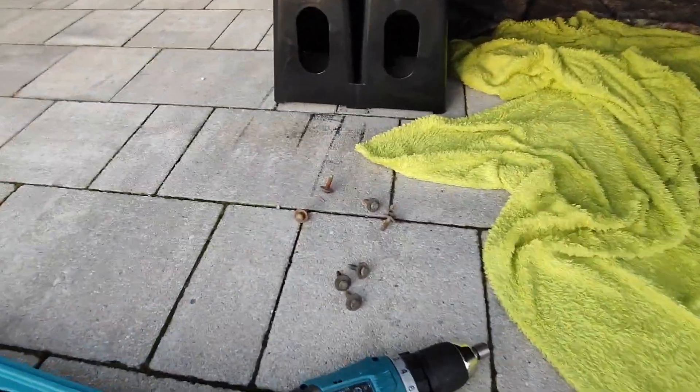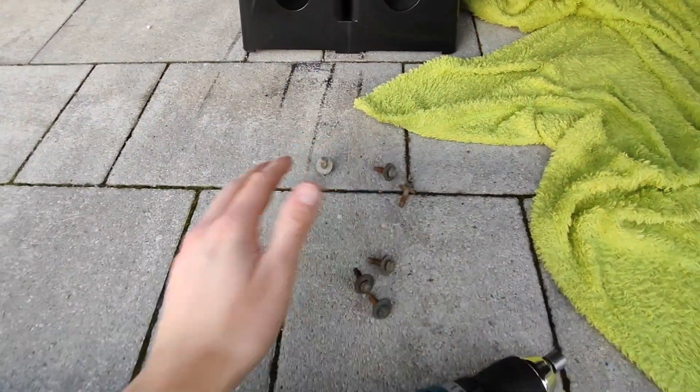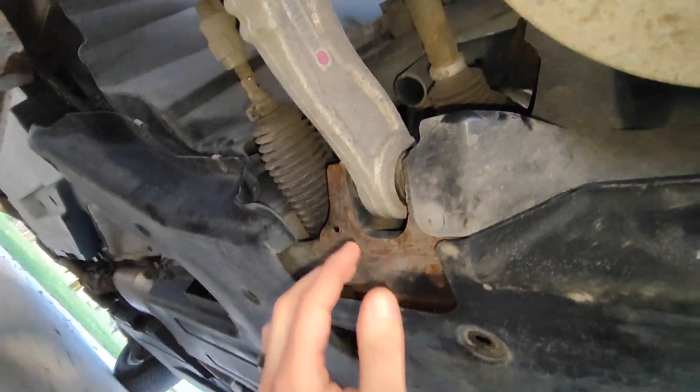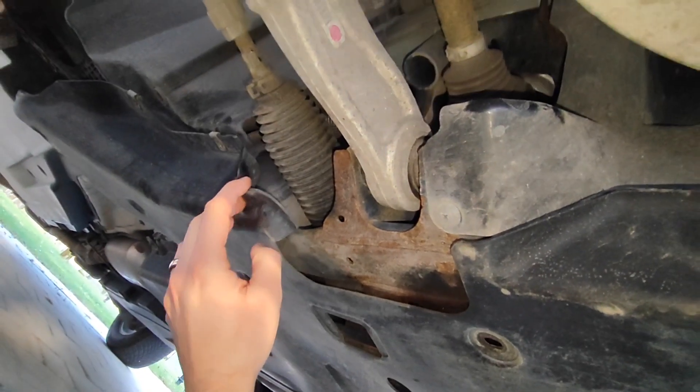Then unscrew three, four, five, six, seven bolts from the bottom tray so you have access to check if you have a crack on the metal casing of the steering rack or not. Here's the wheel.